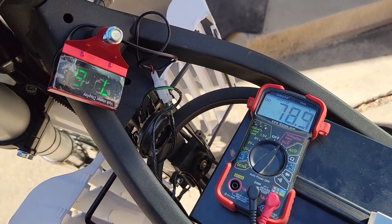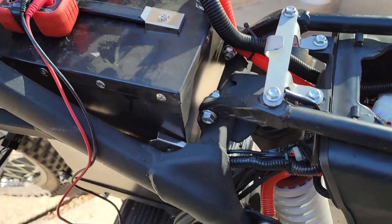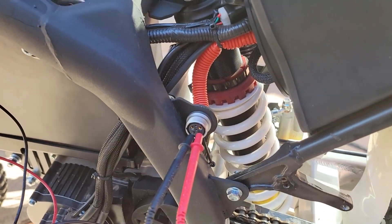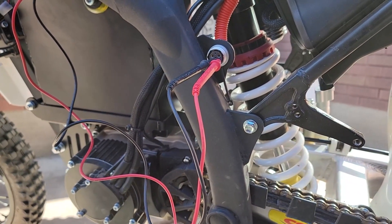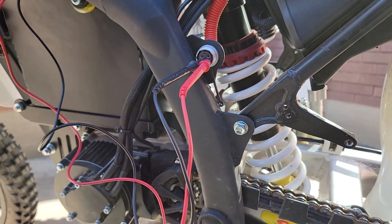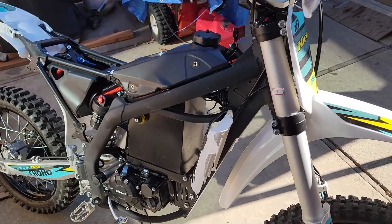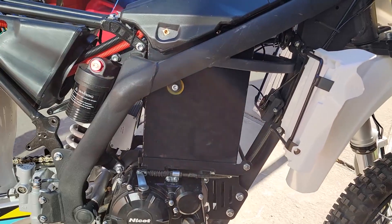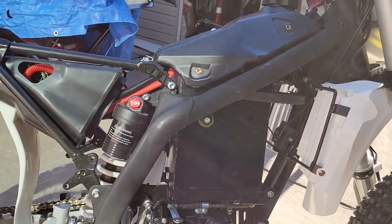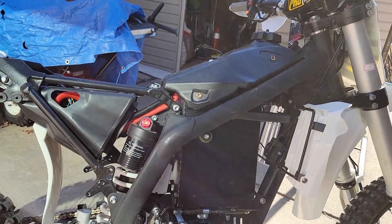Going back to my river-crossing example, you actually don't want to get any lower than the charging port — so about the middle of your shin is going to be exposed electrically if you go that deep. This was all I had time to get into today. The wire harness is super tight, so I'll probably put this back together and do another video on behind the headlight. Until next time, enjoy the ride.